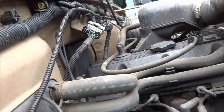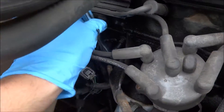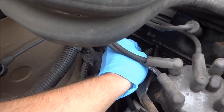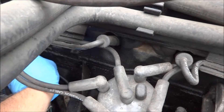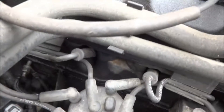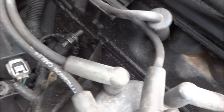Now we're going to use the E7 torx bit to loosen up the stud. Get that loosened up and just push it off to the side. Take note that these two wires are grounded to the stud and go on opposite sides of the dipstick tube, so they go around it. It really shouldn't matter, but make sure to put it back how you found it.